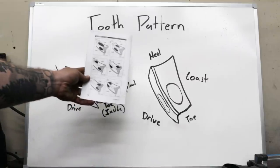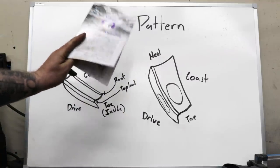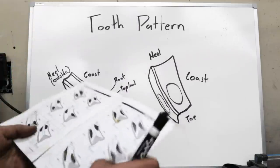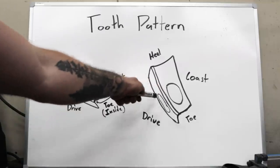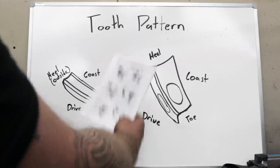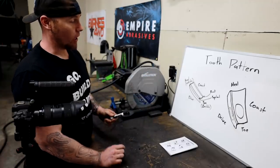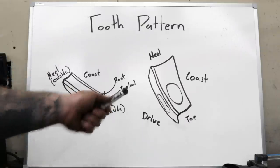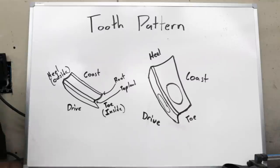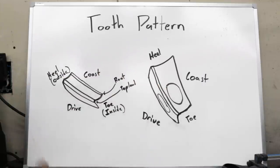A lot of the patterns that are acceptable are pretty amazing to see in the Yukon book, which is a great installation guide available as a PDF on their website or included with Yukon gears. They don't allow the contact patch to run off the top land or down into the root, but they do accept patterns running off into the heel or toe. I would say our pattern is 100% acceptable, but I'm a perfectionist and I'd like to bring it a little bit closer to the middle.